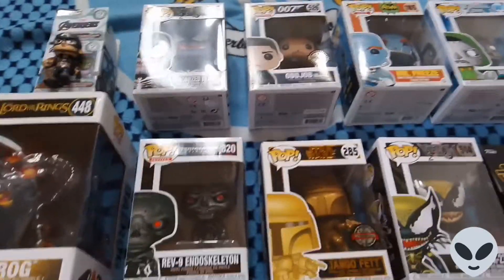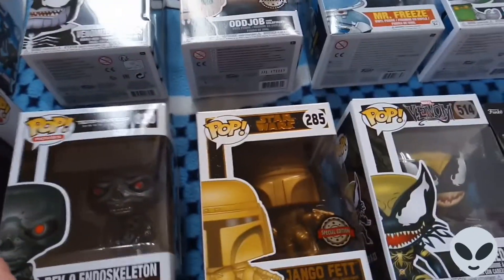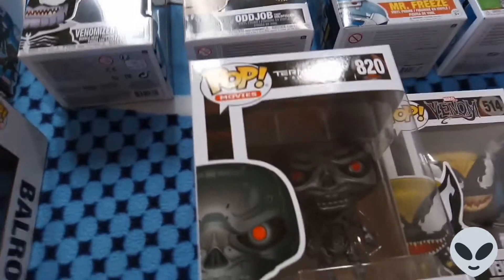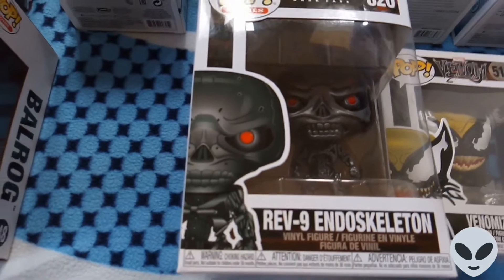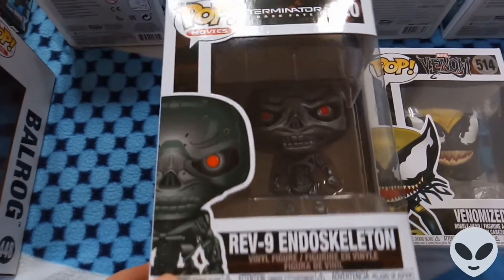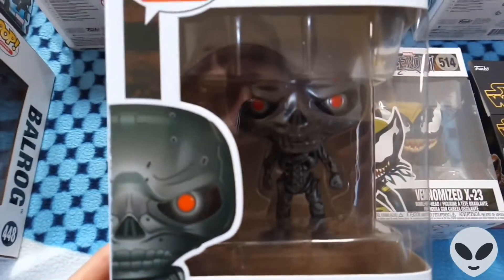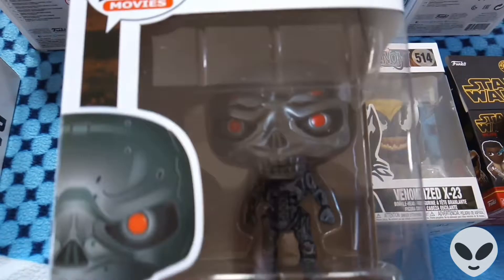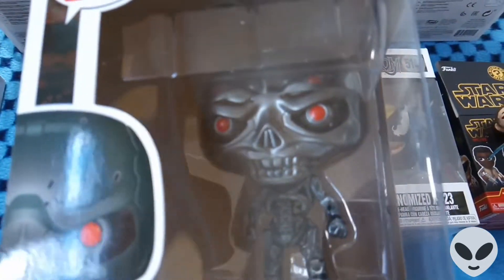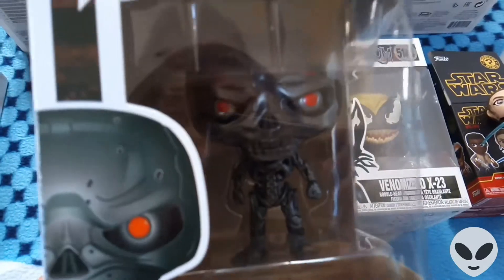Hi guys, I'm back with my Pop figure collection part three, so let's get started. Firstly, we've got the Terminator Pop figure. This one's from Terminator Dark Fate — the Rev-9 endoskeleton vinyl figure, not a bobblehead, just a normal vinyl figure. A lot of people have negatively reviewed the film but I really did enjoy it. I think it's one of the best Terminator films, apart probably from Judgment Day. This is one of my favorite Pop figures because the detail involved is really nice.